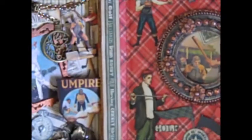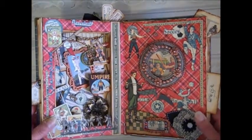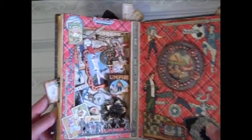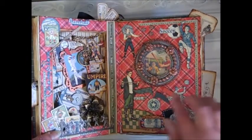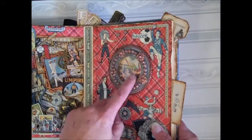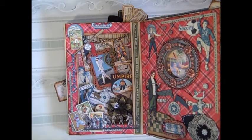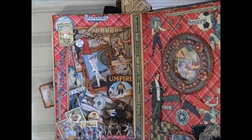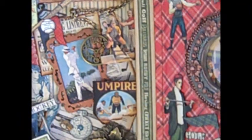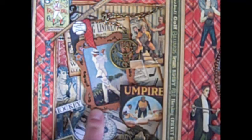We're going to open the book now. I've cut out the book here and here for the frame. Inside I did a whole bunch of fussy cutting and layering — it was a lot of fun. This was a wood frame that was in our kit, and I used copper embossing powder to heat emboss it.